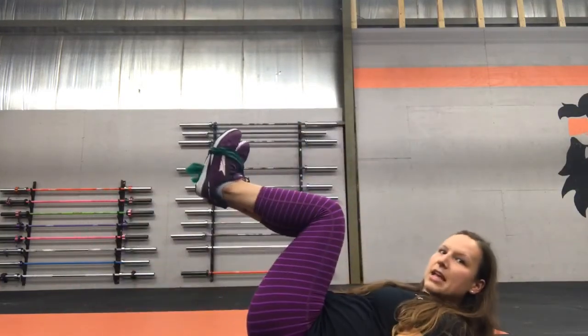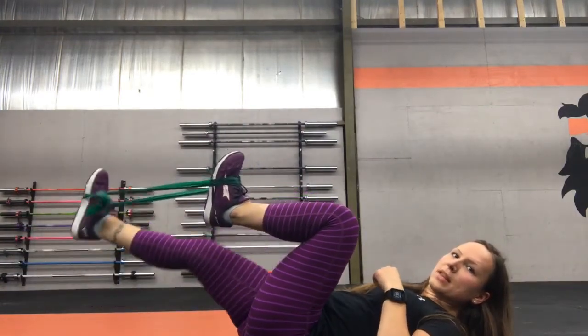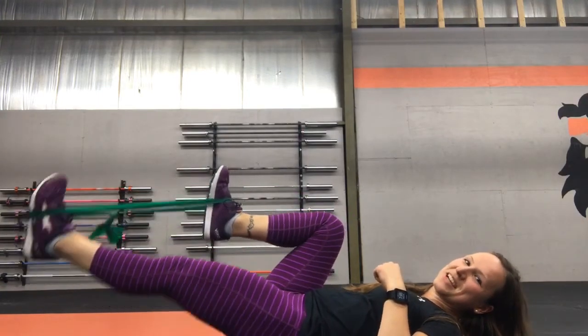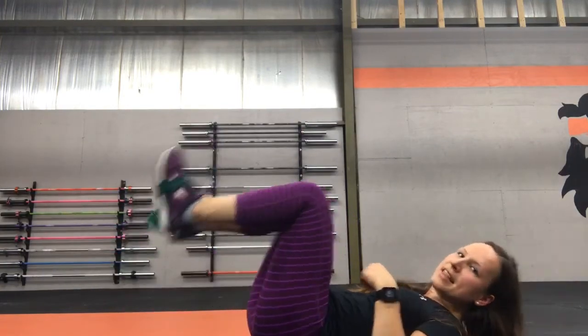This is going to engage your Psoas muscle and work one of those deep hip flexor muscles. Your Psoas starts on your spine and goes all the way down and inserts on your hip. If that exercise is easy, even with about 20 to 30 repetitions, you can take a small looped band, put it around your feet just like that, and do the same thing — keeping that lower back flat, one leg down. That can make it even harder.